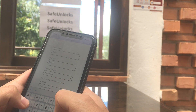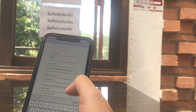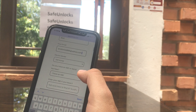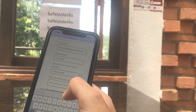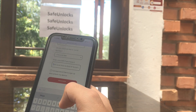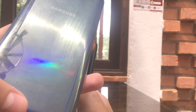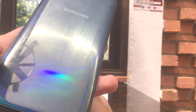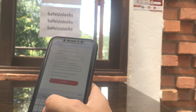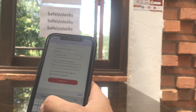We need to provide some information: enter our name, then our email, and after that select the device we want to unlock — in this case a Samsung. Then we need to enter the IMEI. The IMEI can be found on the back of your device. This is a Samsung A50 and a lot of Samsung devices have the IMEI printed right there. If you have another brand, check the box or the SIM card tray.